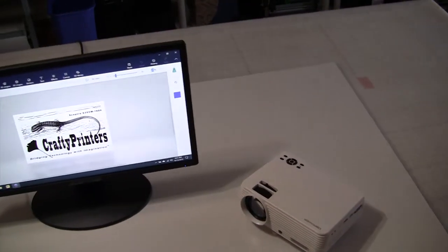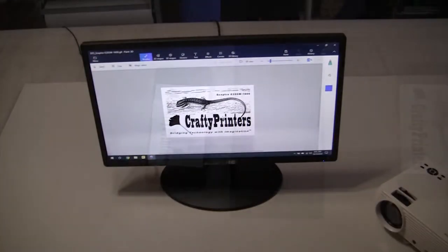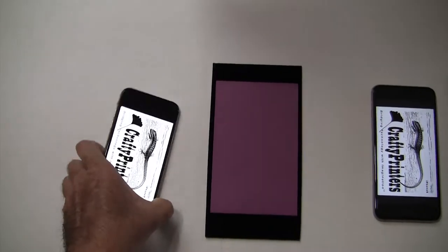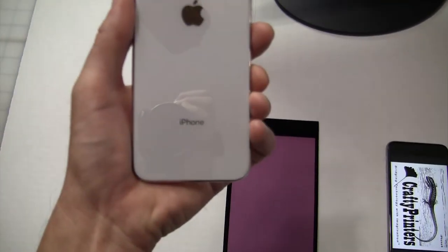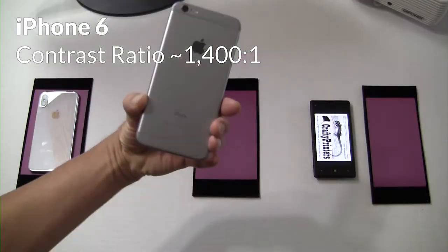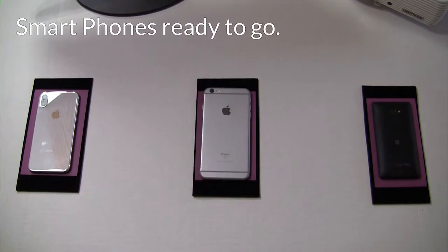Check the description below for links to Amazon for the last two devices. I speculate that the best results will come from the iPhone X because of its million to one contrast ratio and its OLED display. All the other LCD-based displays have a contrast ratio of 1000 to 1. Let's get started.